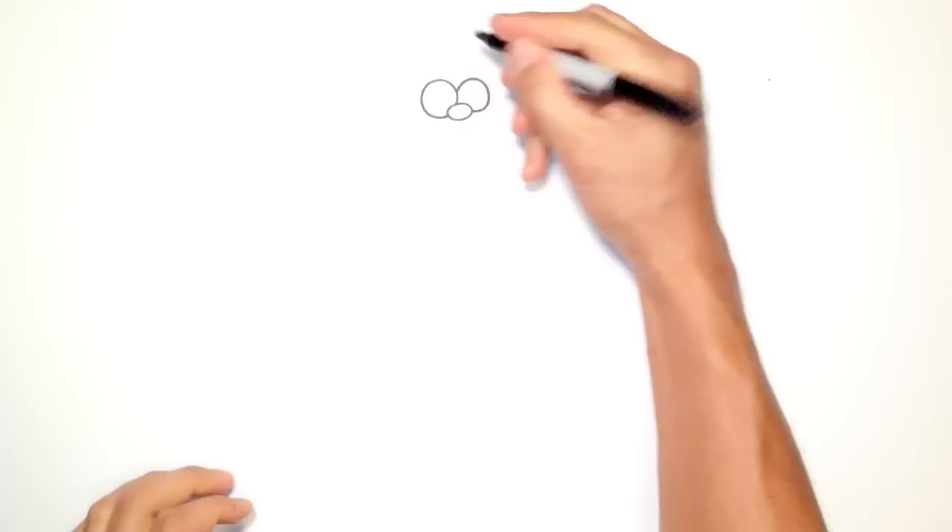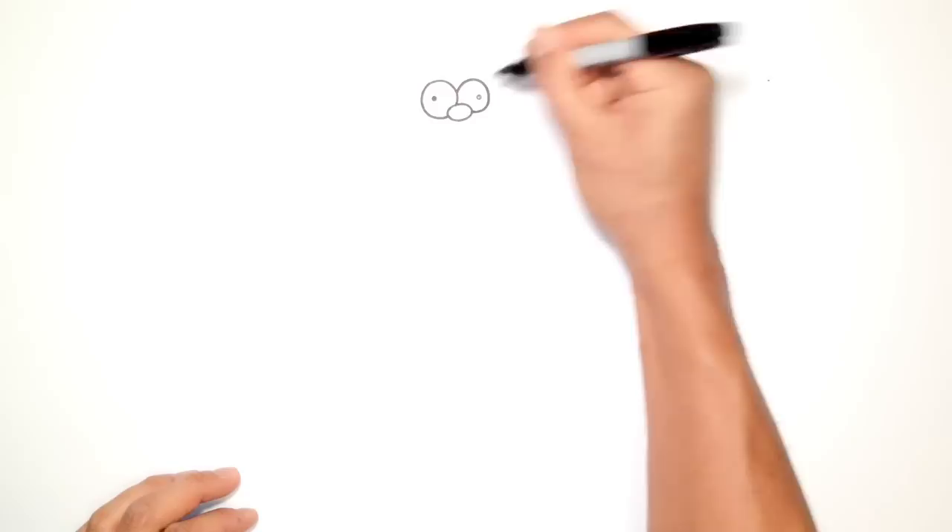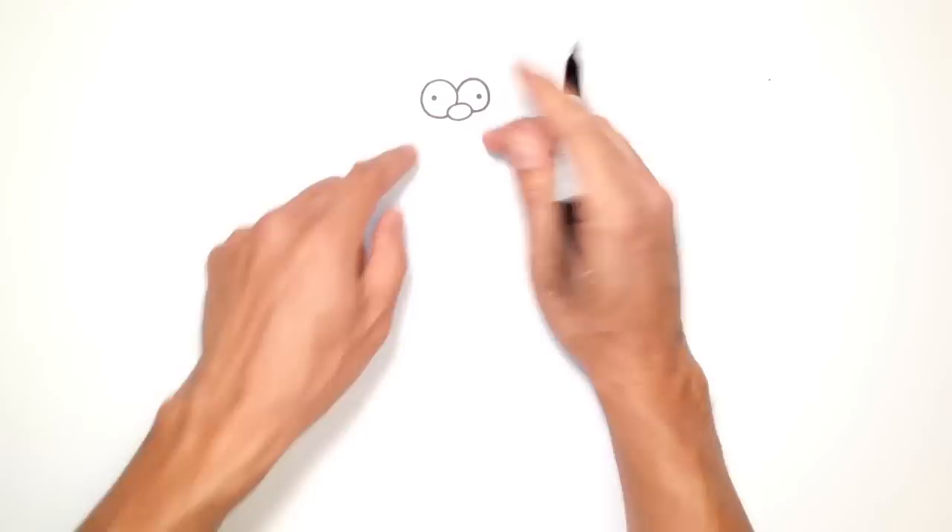For the pupils, I want the eyes to be kind of pointing in the opposite direction. So on the top left here I'll draw a little black circle, and on the right side I'll draw a little black circle.